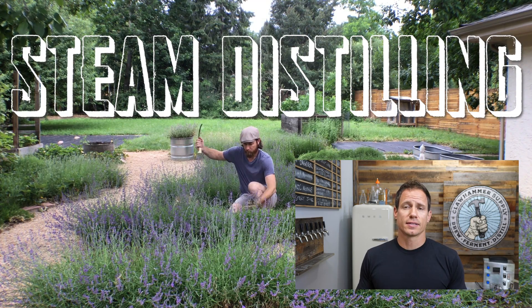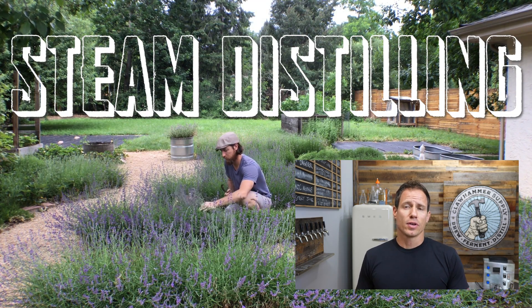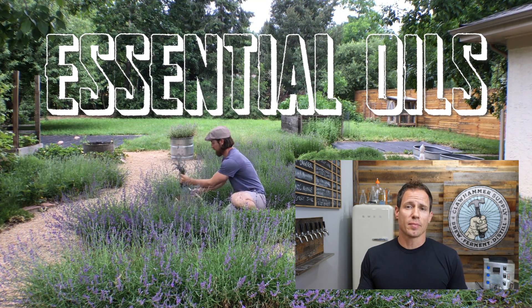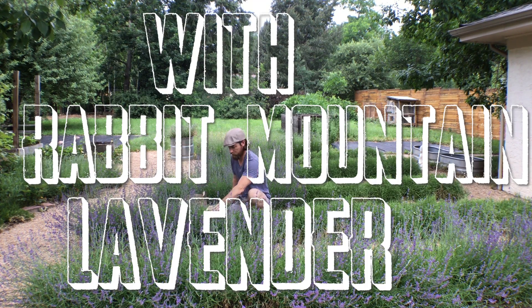Hey, how's it going? We have a bit of a different video for you this week. We're gonna take a break from our brewing equipment and show you how some of our stills work. In this episode we're actually going to show you how to steam distill lavender oil and hydrosol using our essential oil still. The video is actually shot by our friends out at the Rabbit Mountain Lavender Farm in Boulder, Colorado, so many thanks to them.